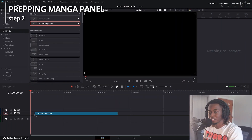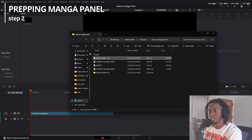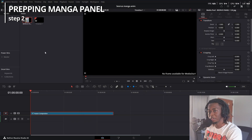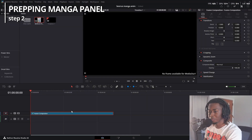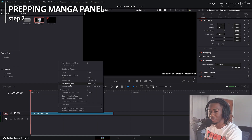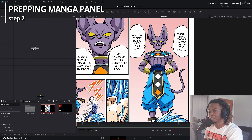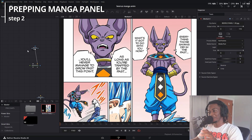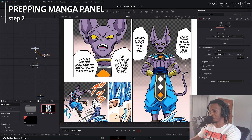Now I'm in DaVinci. First step is just get a Fusion composition, drag it down there, and drag in your manga panel. Make a new bin called pre-comps because we're going to be pre-comping a lot. Go into the Fusion composition by pressing F, or right click on it and click open in Fusion page, then drag the manga panel in. I purposely searched for a manga panel with a very simple background so I can easily get a 3D tier and just key out all the color.